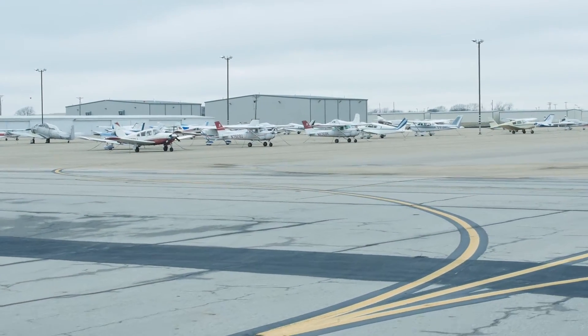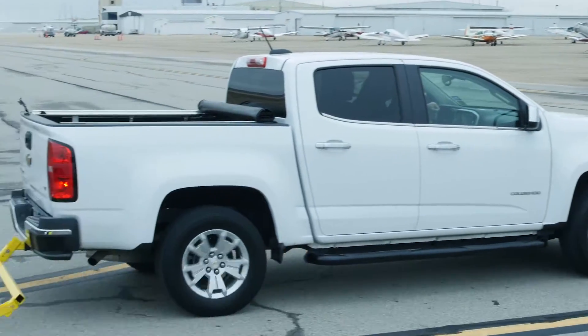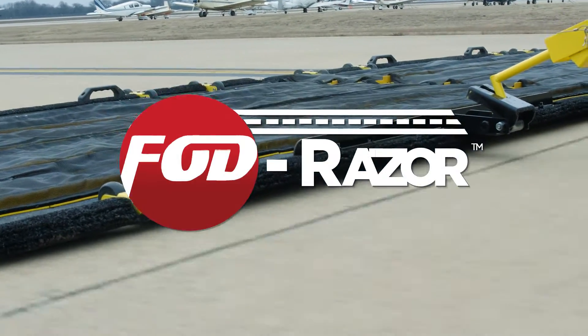Controlling foreign objects in civilian and military flight line environments is an ongoing and critical responsibility. It has also been one of the most challenging — until now. Introducing the FOD Razor.